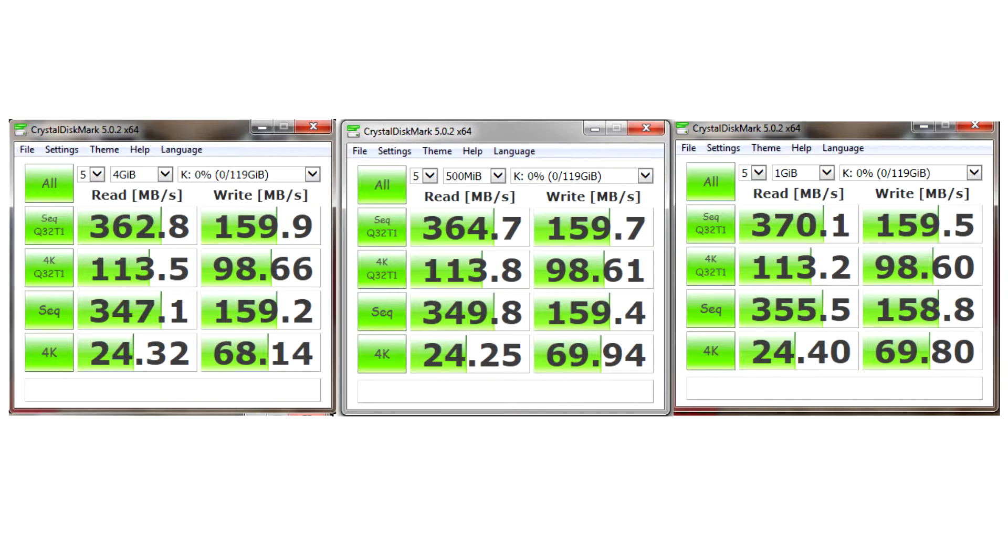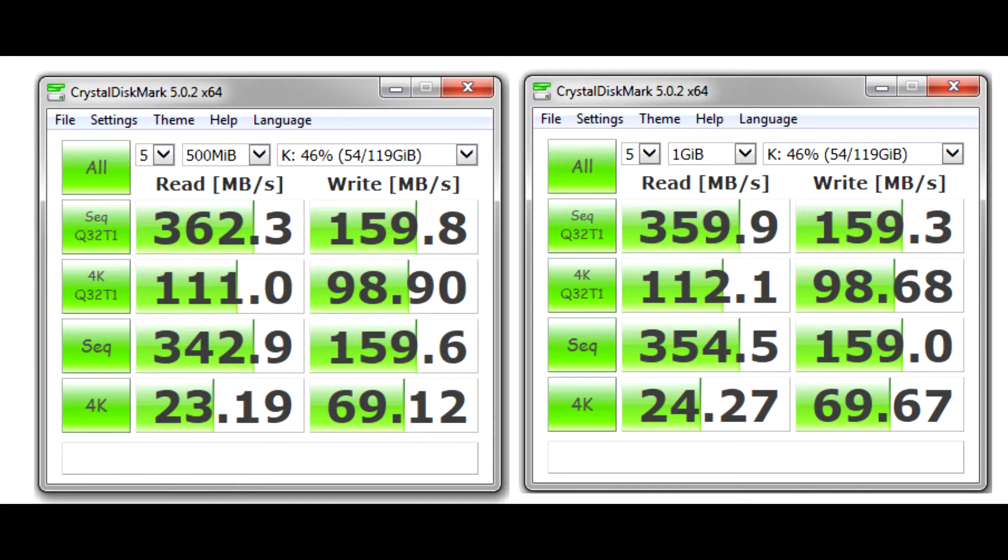For that extra 20 dollars you could get the Samsung 850 EVO, which has advertised speeds of around 530 Mbps for both read and write. I also took benchmarks after filling the disk to about 50 percent capacity — around 70 GB — to see how it performs when partially full.